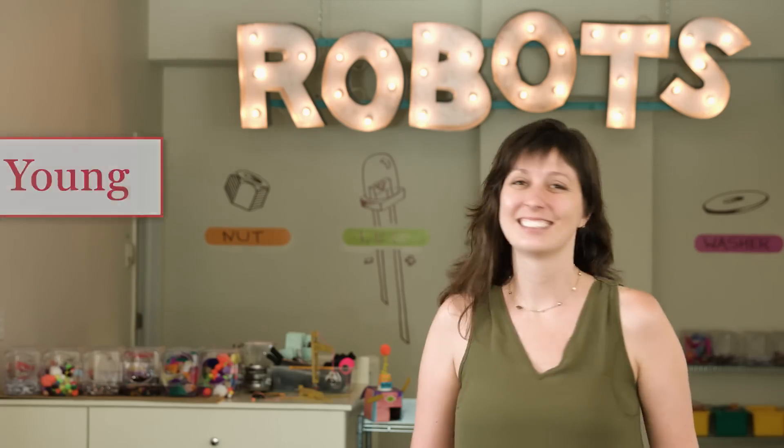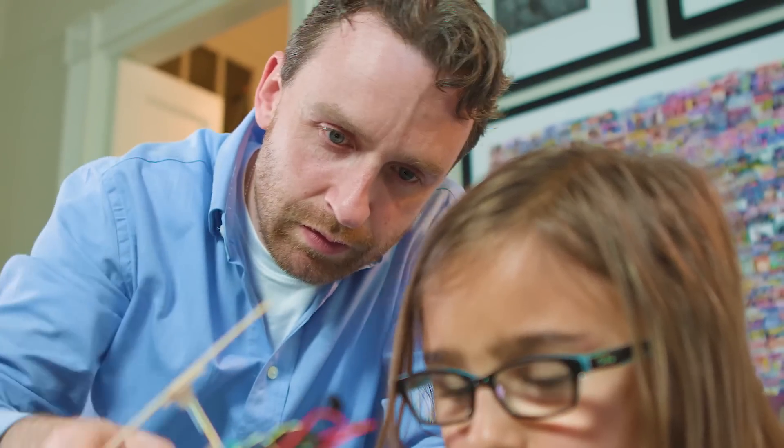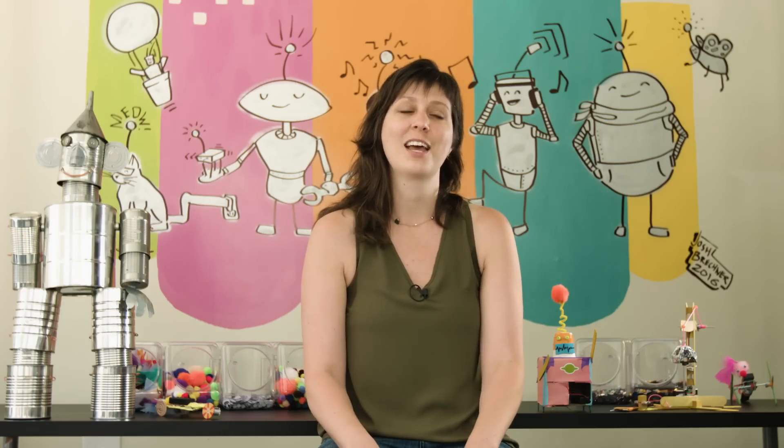I'm Jenny Young and I'm the owner of Brooklyn Robot Foundry. We teach robot building classes to kids and adults. Dad always told me as a little kid, "Jenny, you can be whatever you want." I remember I would always say, "No dad, I can't be a tomato," and then he would say, "I'm serious."